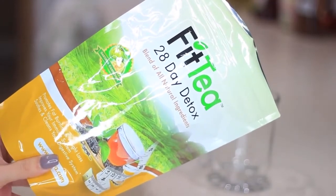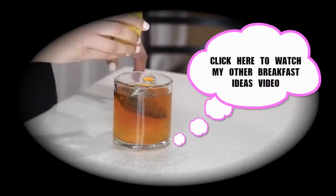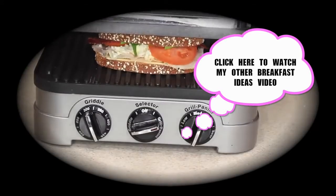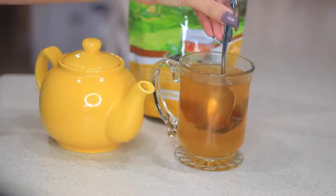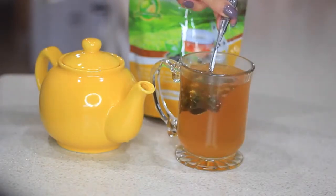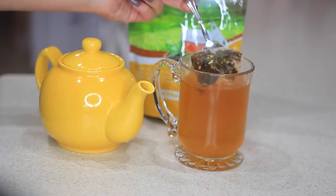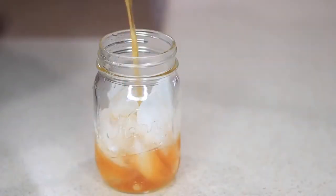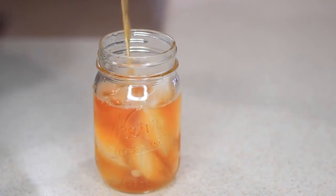This is not my first time trying out this tea. If you've watched my other breakfast ideas video I posted last year, you'll see I used it there too — I just had to try it and see what the hype was about. I actually ended up loving the results, so when they asked me this time if I wanted to try it, of course I said yes. This is one of my favorite detox teas.